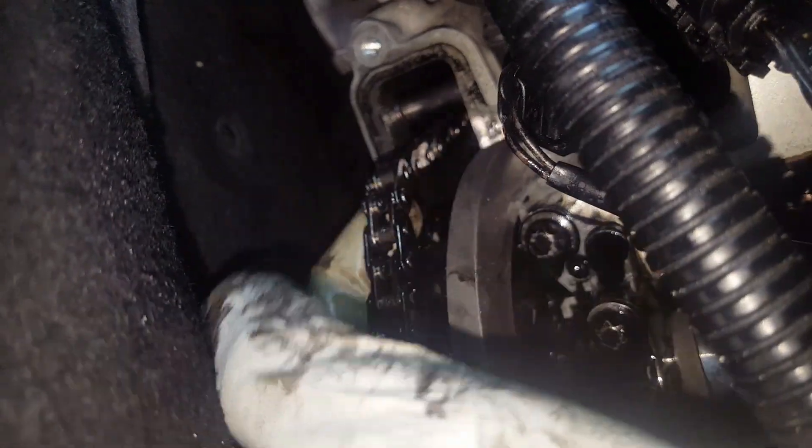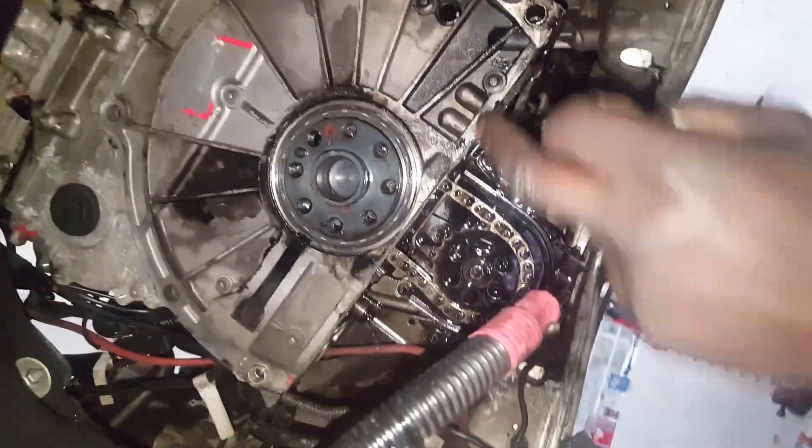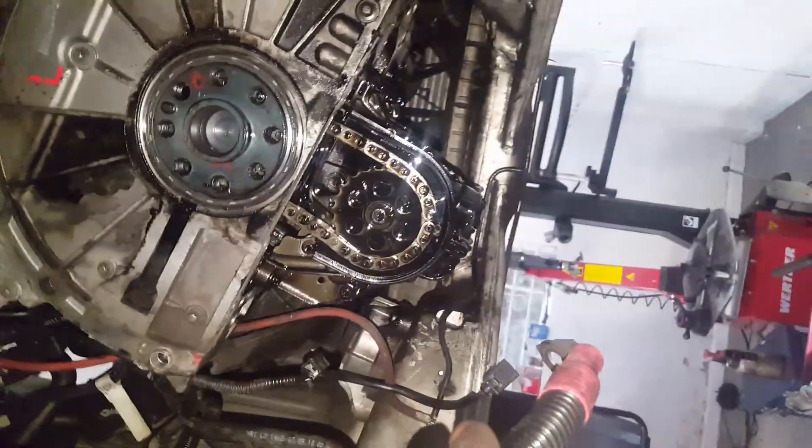You can see the chain is very, very slack - it's about to break because the guide is broken. The oil sump is out and I'm going to take the timing cover out next. I'll explain why I took the sump out to change the chain.